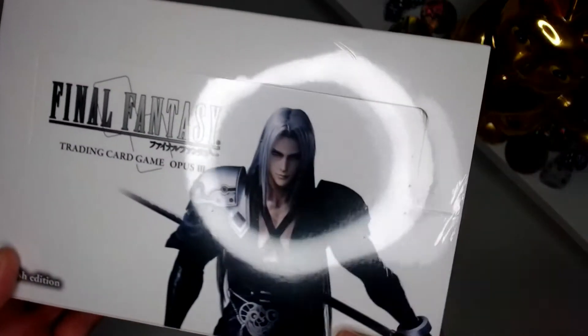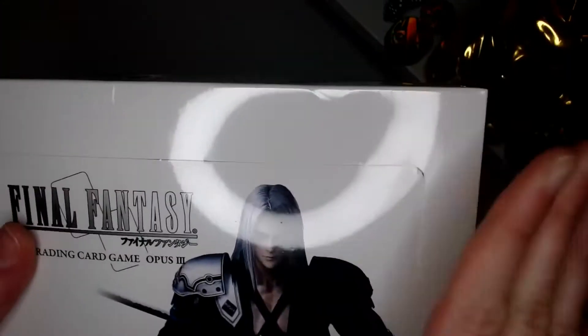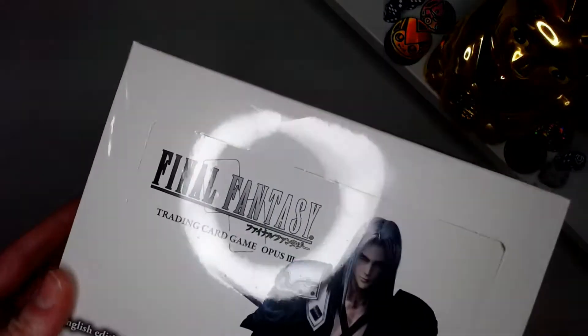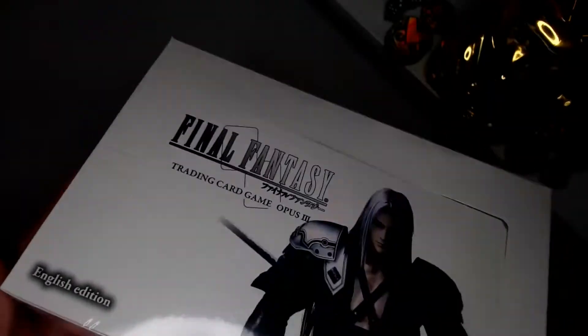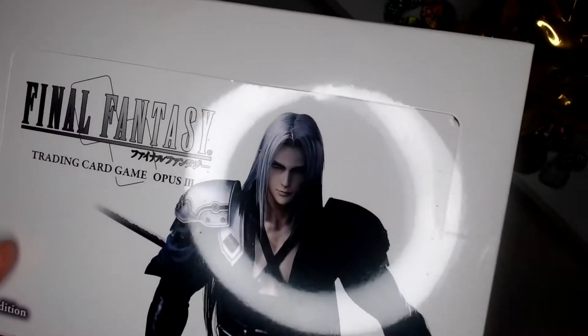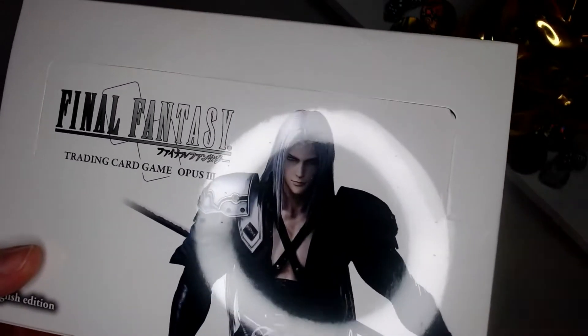Hello again for the first time. Today we're looking at this beautiful angel boy — careful, you don't want to hurt yourself on the edge of this box. As you can see, this is a booster box for Opus 3 of the Final Fantasy card game. I realize this is about 10 series behind, but this is a nice Sephiroth box and there's some stuff in here I want. I've only recently got into this game so a lot of this is new to me.